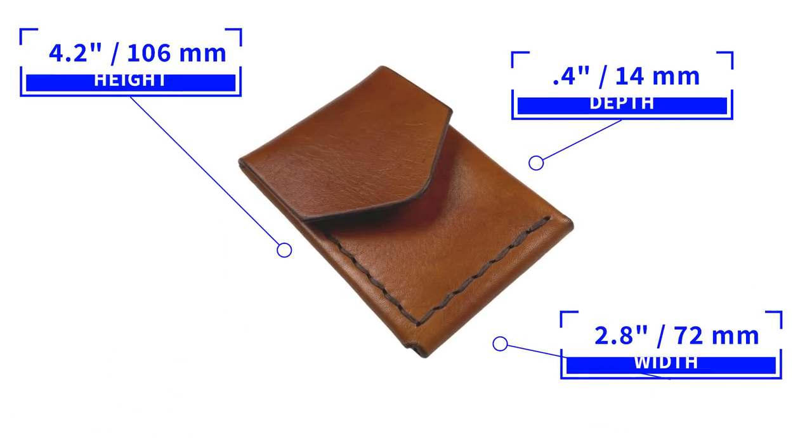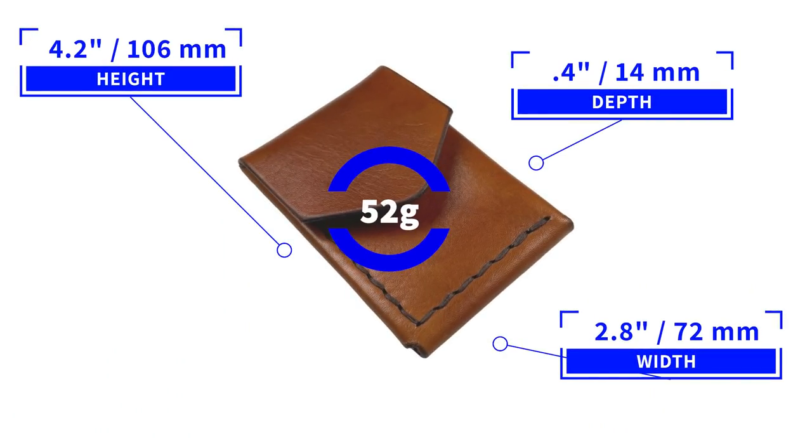That is a quick review of the features of the JJ Leathersmith Lucas wallet. It measures 4.2 by 2.8 by 0.4 inches and weighs 52 grams. It's worth noting that JJ Leathersmith also produces an international wallet so that you can see how they function. It accommodates all currencies, including those taller ones like euro and yen.